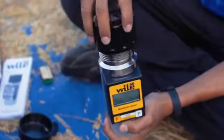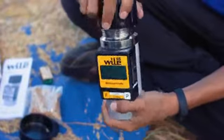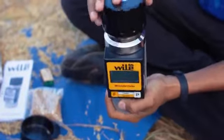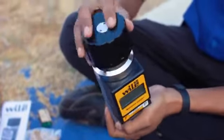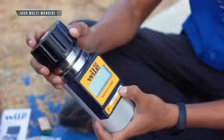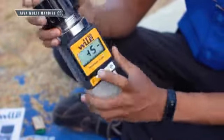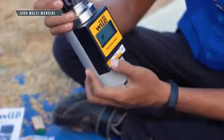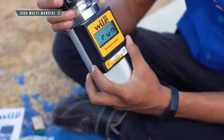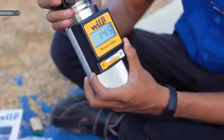Kemudian kita tutup. Lihat, titik tengah harus rata. Jika sudah rata, kemudian kita nyalakan alatnya. Lalu kita pilih kode nomor 13 untuk biji gedele. Ini sudah di ram. Untuk nilai kadar air pada biji gedele adalah 14,5.